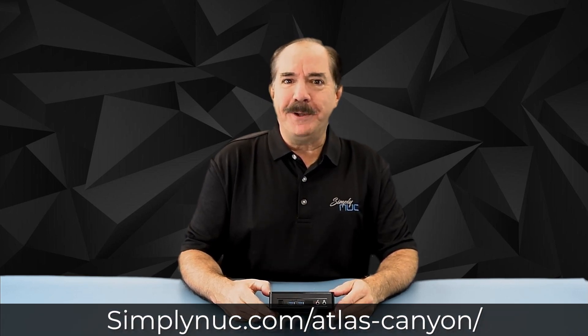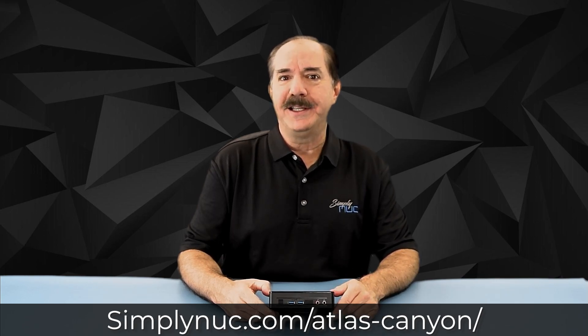Now you can see why I was so excited to show you the new Atlas Canyon today — replacing both the Arches in June and offering another processor option as well as all of the mounting options. Head over to simplynook.com at the link below and custom configure yours specifically for your needs. Thank you.